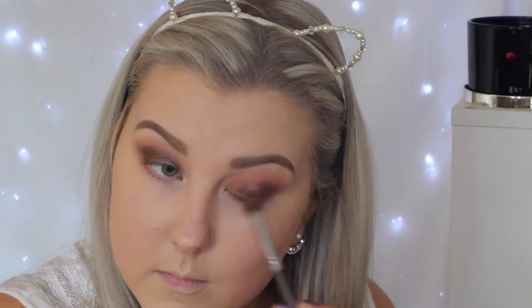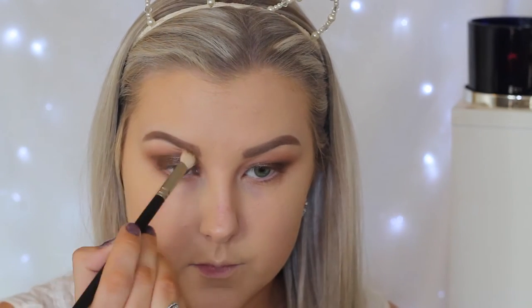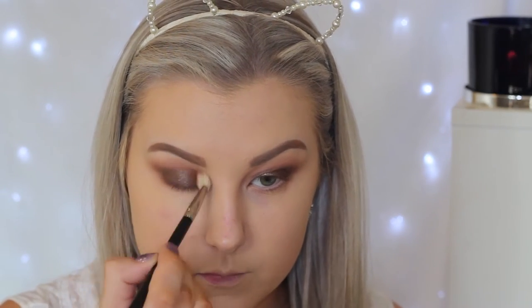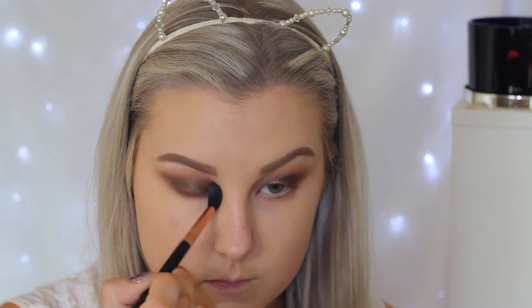For my lid, I'm using ColourPop eyeshadow in number three — that's literally what the color is called, just three. I first started applying it with a brush, but it worked much better with my finger, so I applied it with my finger after that. Then going back in with the 217 brush, I'm blending the edges to make sure everything's nice and seamless, then back with the E40 to blend that out as well.